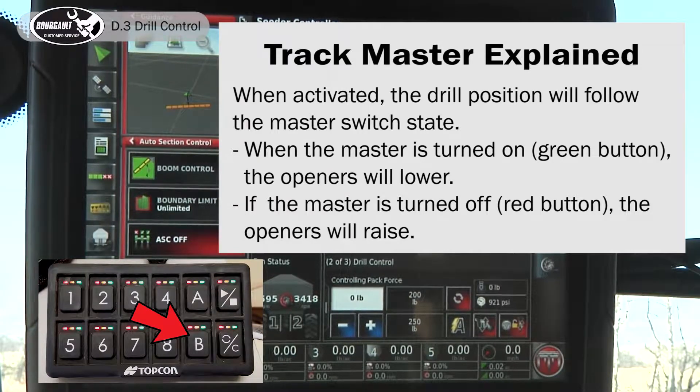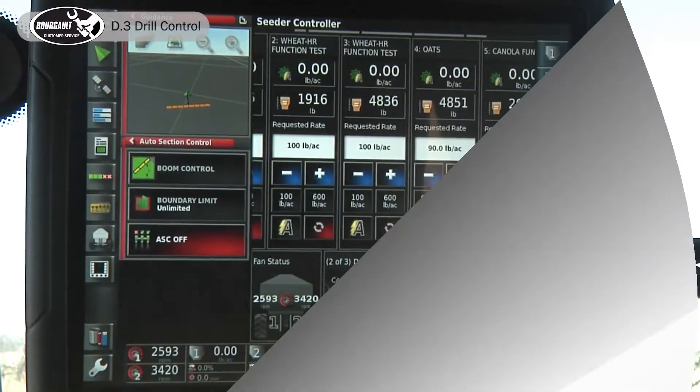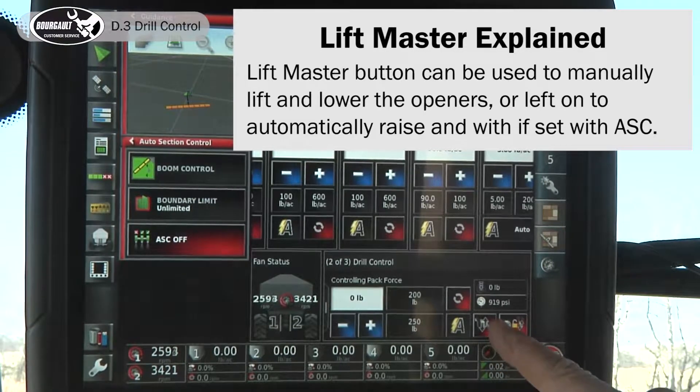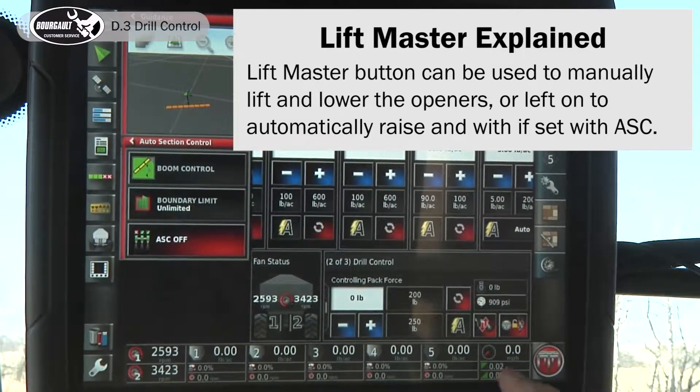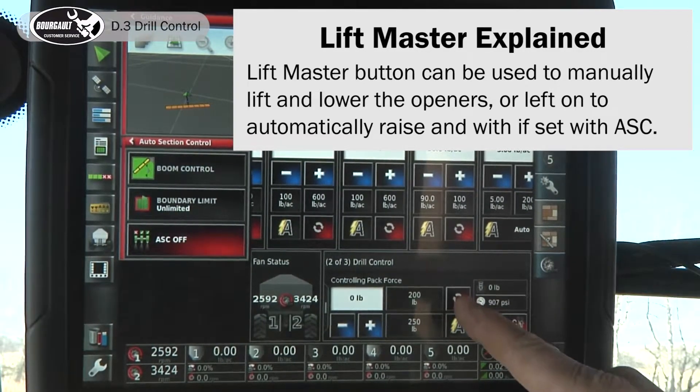We also have that set up on our switch box as button B. This image showing an opener going up and down — raised and lowered — we have that assigned to button A on our switch box. You want to test all your switches at both locations.